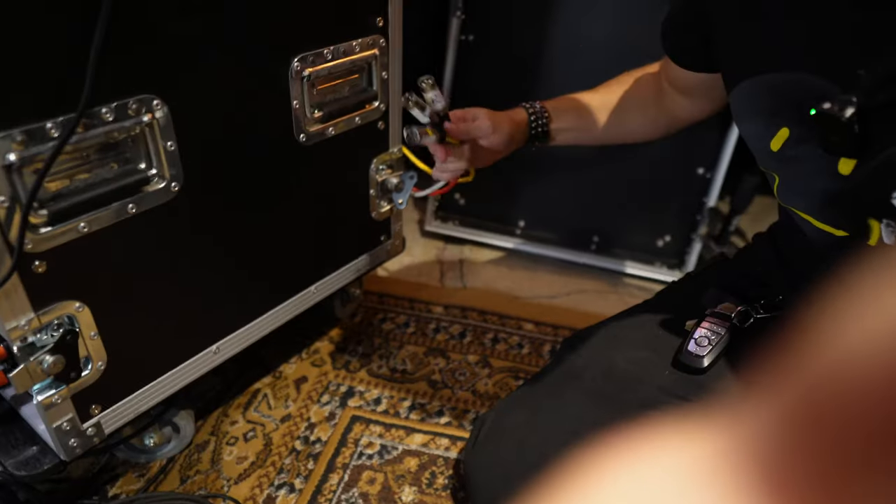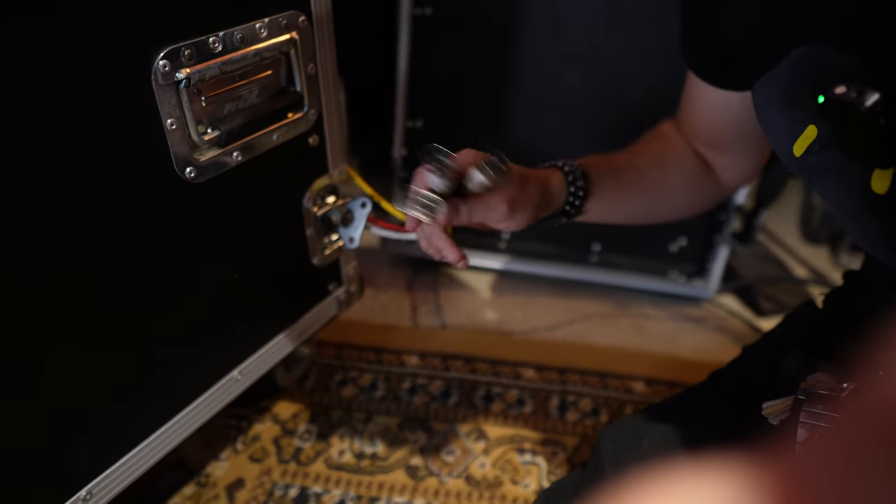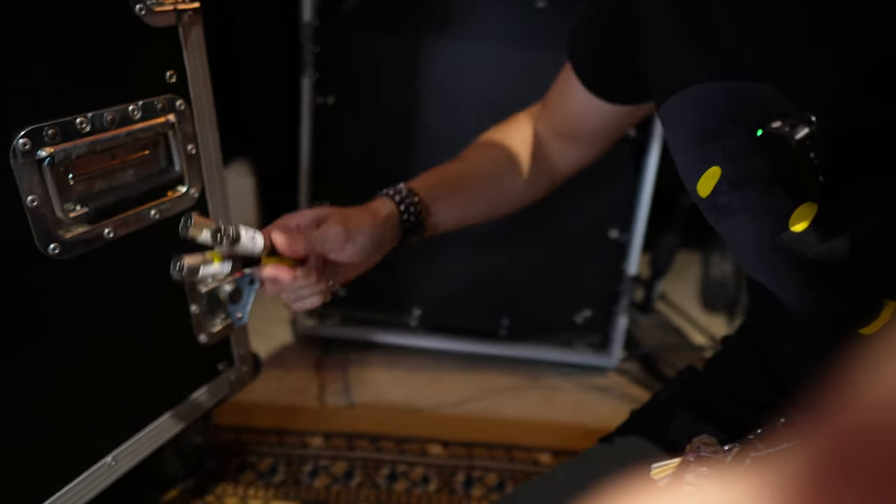I don't think it's super beneficial to show what's going on in the back of this thing since it's all basic routing, but one last thing I wanted to show regarding organization is that I have my left, right, and sub coming out of three labeled XLRs right here. When I get to the gig, these tails just get tucked in the back, and I can plug right in to my system. I also just have one Edison power cable coming from the Furman powering the whole rack — so really it's just three cables I need to hook up and I'm good to go.